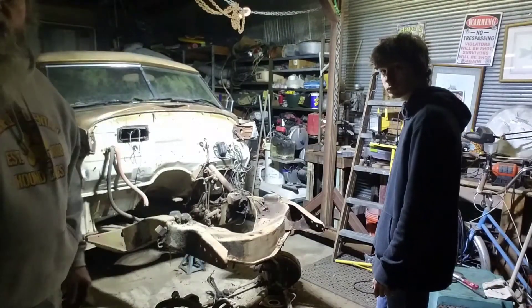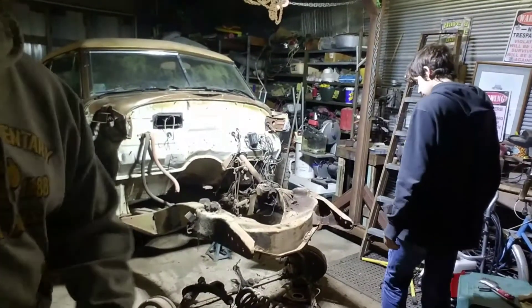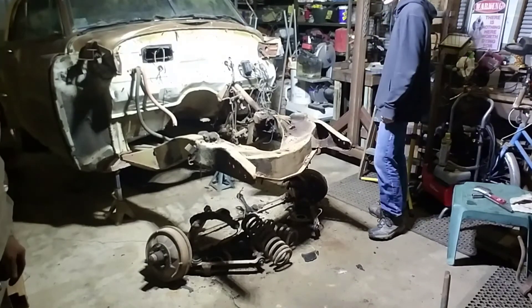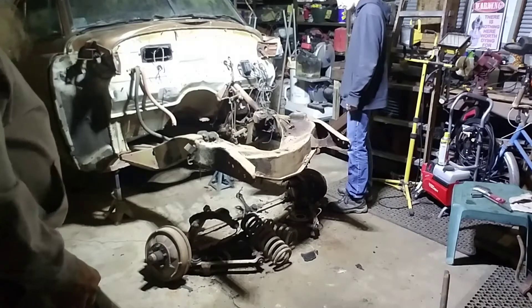Alright, we're back about an hour later. We got the whole front suspension out, as you can see, and I didn't kill him. He didn't kill me, so I guess we're all good.